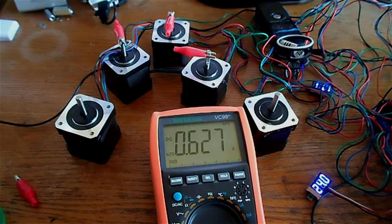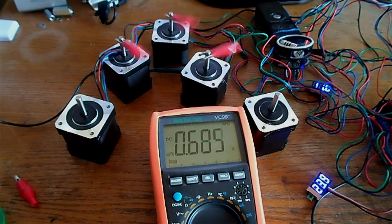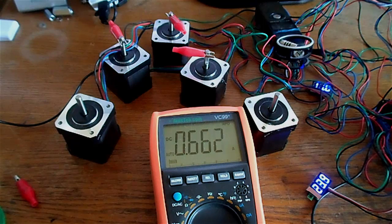We got 0.8 amps with a load. Let's repeat the run without load to compare — the result is the same.